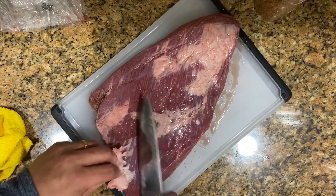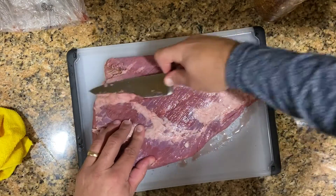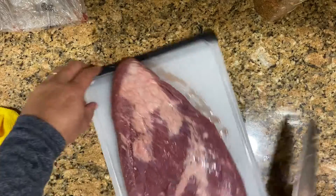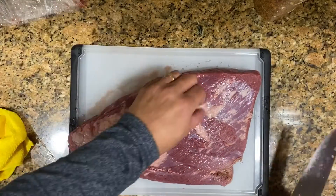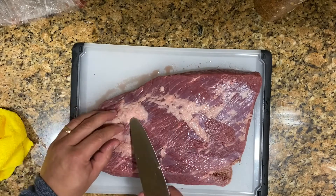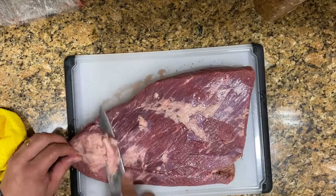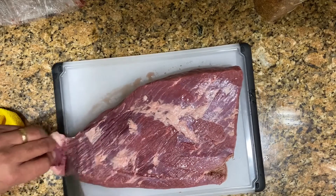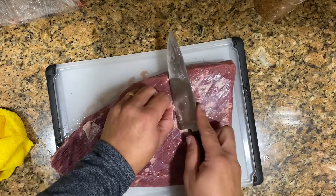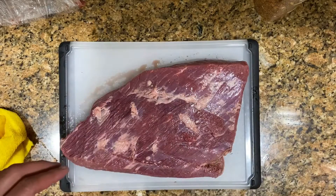The first thing we do is we're going to clean it out. Lo primero que hacemos es que lo vamos a limpiar lo más posible de ese silver lining que trae por arriba. No queremos quitar mucha carne. So with a really sharp knife, we're going to start cutting that thick skin on top. Most of these fats are going to pretty much melt anyway, but we still want to clean it a little bit.